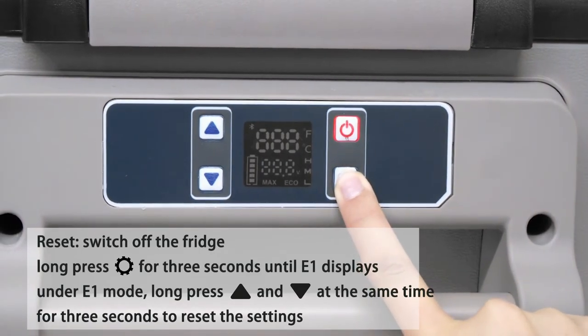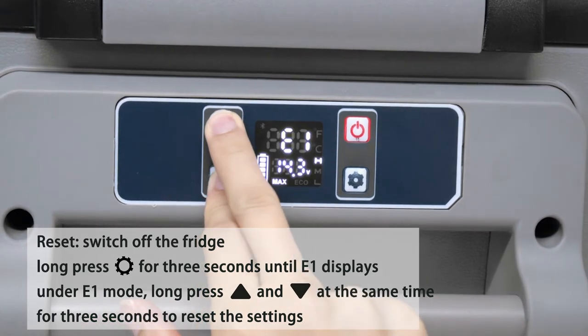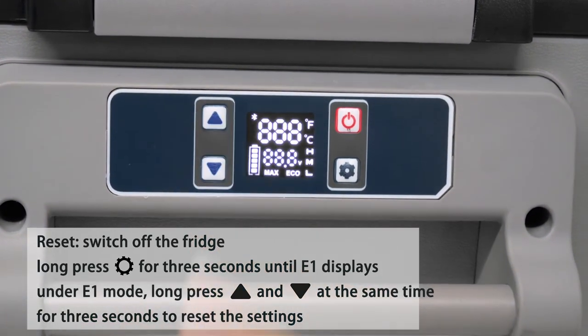Reset: switch off the fridge, long press setup for 3 seconds until E1 displays. Under E1 mode, long press up and down at the same time for 3 seconds to reset the settings.